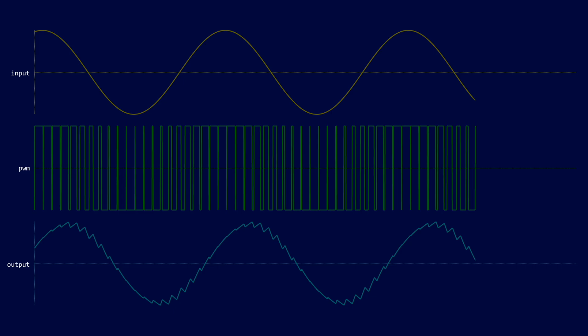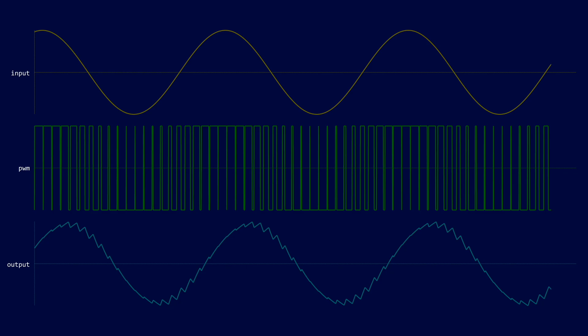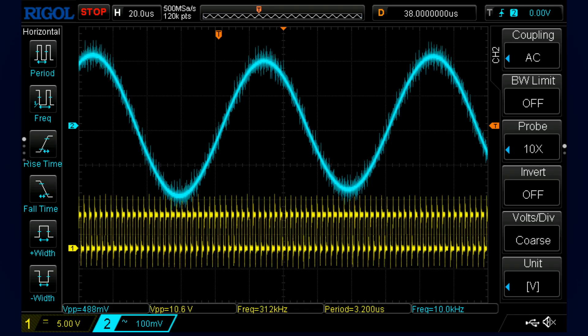It's also got a whole bunch of clever algorithms to reduce noise — it's definitely worth reading the datasheet to learn how it works. We can see this working in real life by just low-pass filtering the output of the amplifier. I've captured the signal from the amplifier and low-pass filtered it using a simple RC filter. The amplifier is being driven with a 10kHz sine wave, and we can recover it quite easily.